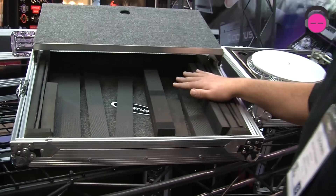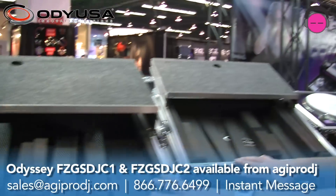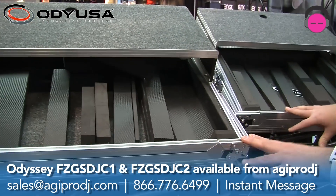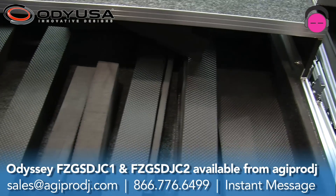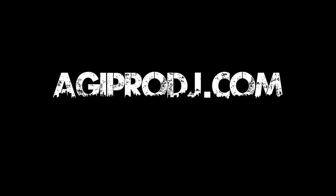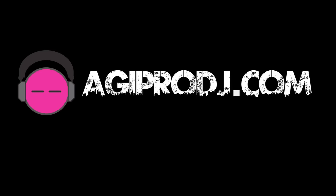Again, a one-time investment of $199.99 or $249.99 — you're going to switch out your controllers, but you're never going to have to buy a new case if you pick up one of these. These are available on our website, agiprodj.com. We'll see you next time.